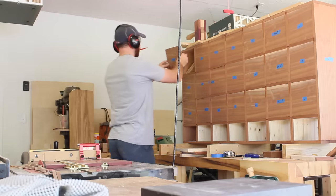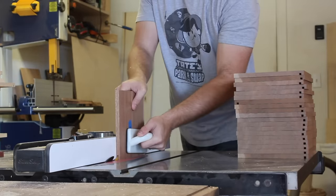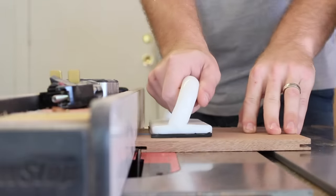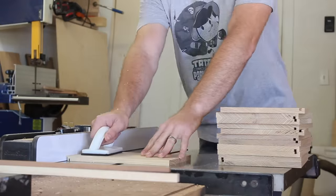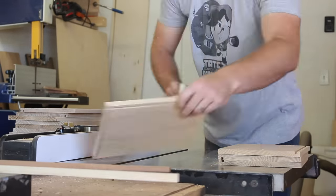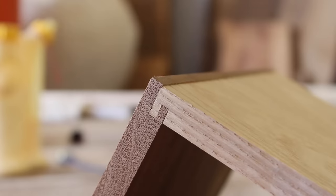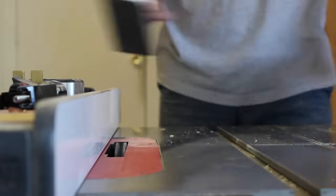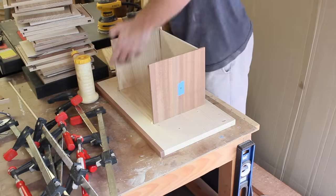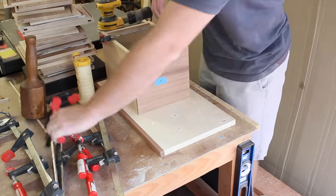I'm using a half-blind lock joint for the drawer joinery. I made a separate video that goes into more detail on how I cut this joint, and I'll leave a link in the description if you're interested. I used a simple housing joint for the back piece of the drawer, and then it was time to glue them all up. I only have so many clamps over 8 inches, which was what was needed for these boxes, so I did sets of 3. I would glue them up, let them dry, and then move on to the next set — so this took a couple days. The good thing about these joints is they're interlocking, so they square themselves up nicely.